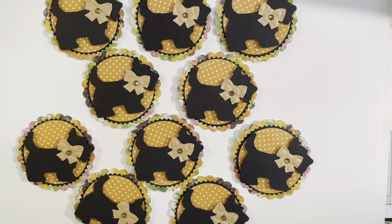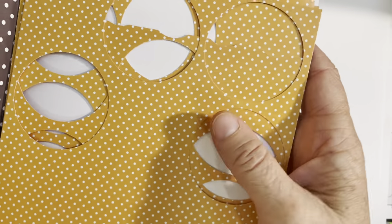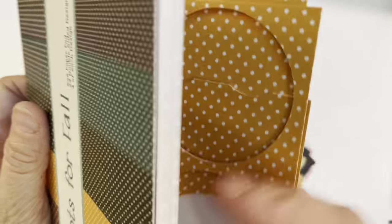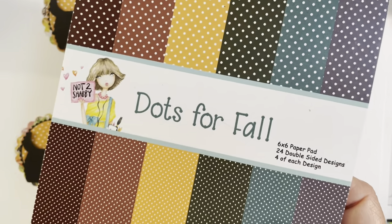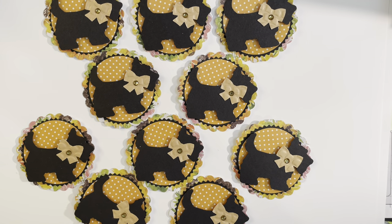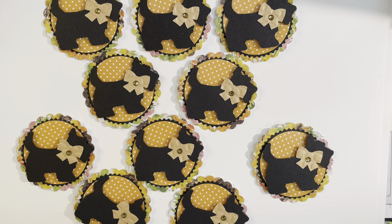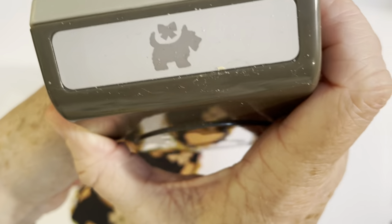This polka dotted paper is from a pad I received in a monthly paper pad subscription through Not Too Shabby. It's called 'Dots for Fall' — a really pretty goldy, mustardy yellow pattern with small dots on the front. It came with another fall-themed paper pad, so I probably got it around August or September of last year. Then I used my little Scotty dog punch from Stampin' Up — I absolutely love this punch. It comes with a bow as well.